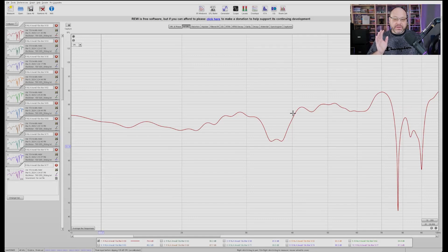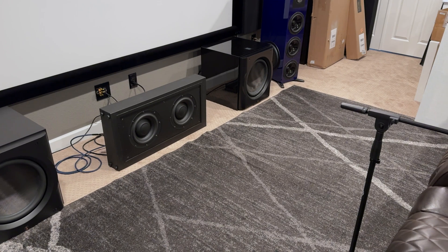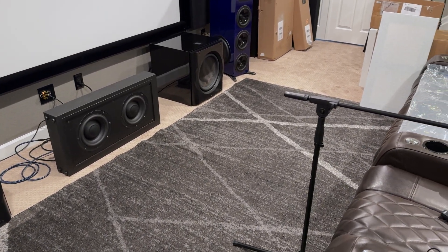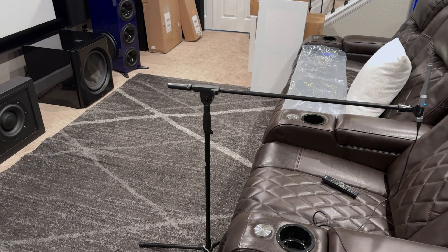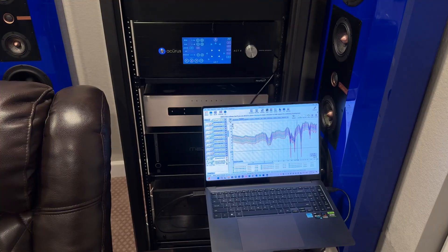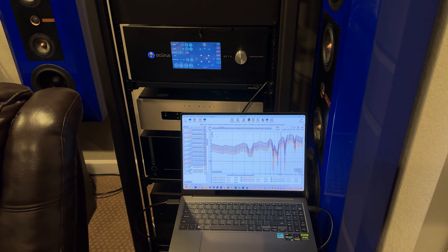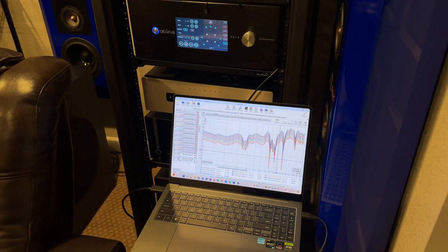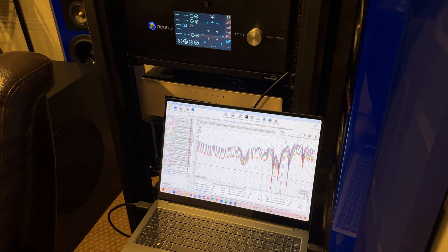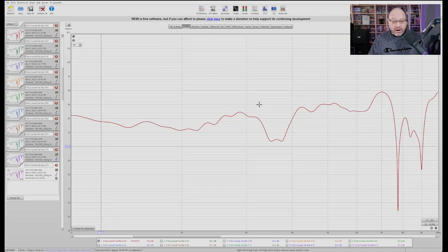Now let's jump into the measurements of this dual in-wall subwoofer. First off, this is recorded using my standard in-room methodology — this is not an anechoic chamber, so you're going to see a lot of room interaction. But you can go back and directly compare this to measurements I've done on a ton of other subwoofers, like the D15S from Perlison. They're all measured exactly the same on the same equipment, so these are apples-to-apples, one-to-one measurements.